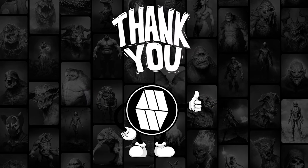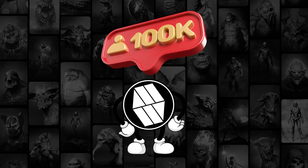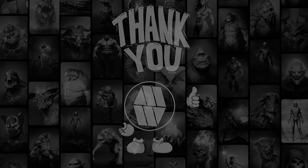I want to thank everybody for being subscribers. If you can, please like, share and subscribe to this channel — it really helps. I'm still trying to hit that 100K mark, and with your help I think I could do it. So with that being said, let's get into ZBrush.